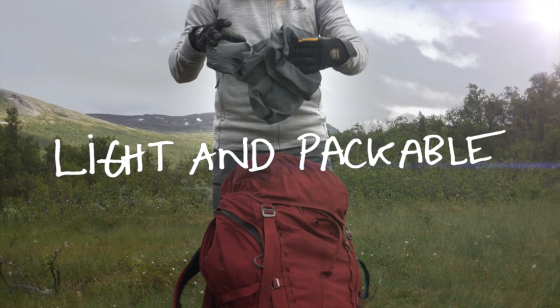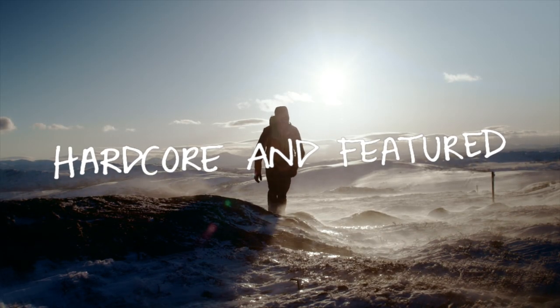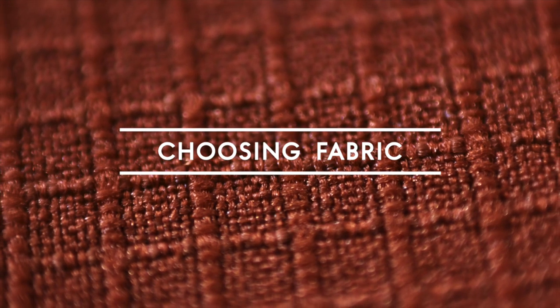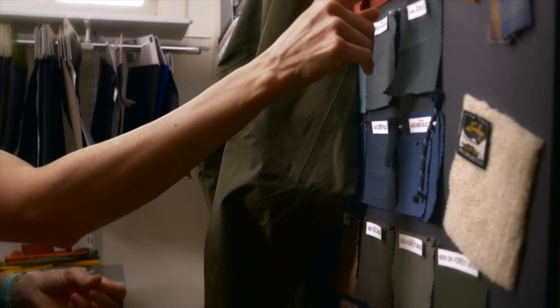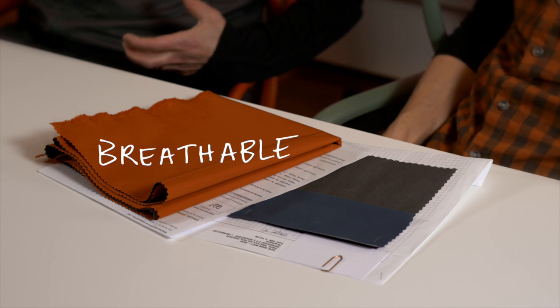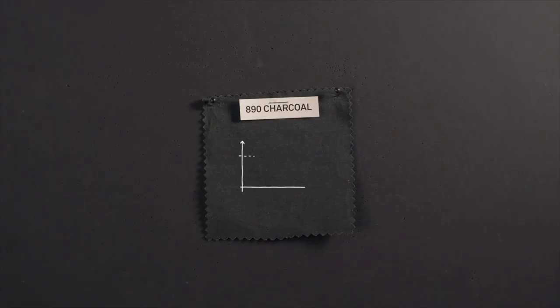When starting this project, we mapped out the different criteria and needs for different consumers. Some people just want something lightweight and packable. Some people want something that is really durable and hardcore. It was a challenge to find the right type of fabric and balance thin and lightweight fabric to be strong, highly breathable, and highly waterproof. It's not easy to find the right balance.